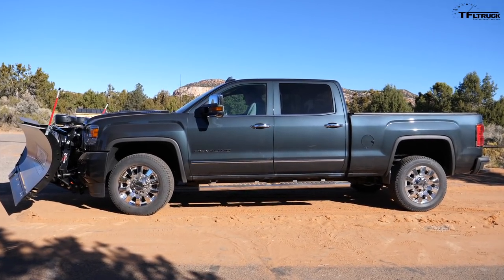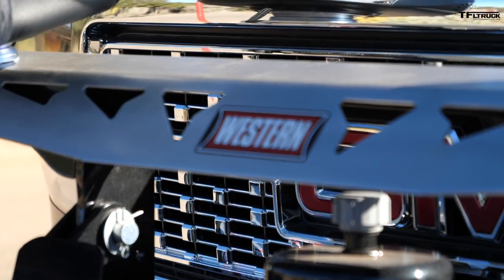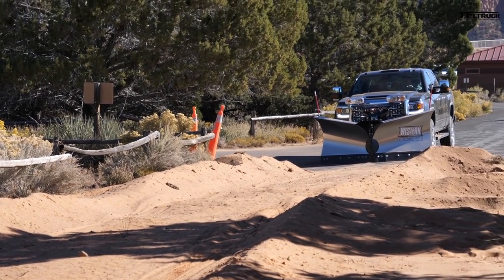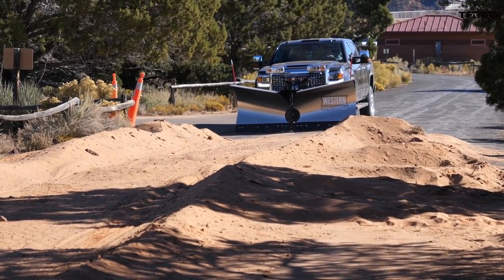It's also got heavy-duty torsion bars, which is important because the plow adds a lot of weight to the front end — this one is an eight-foot-six-inch plow that weighs 900 pounds, that's a lot. Brian walks me through operation: hit the lower button to drop the blade, then swing the wings back to scoop position.